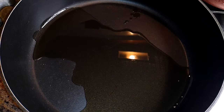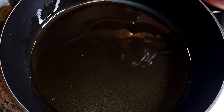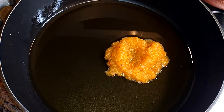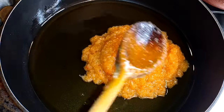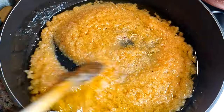I'll get a pan and come in with some oil. Next I'll come in with the blended ingredients and let this cook on medium flame for about 10 minutes.